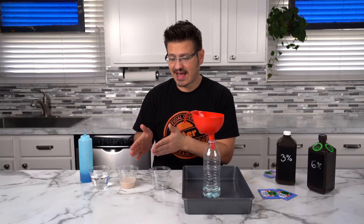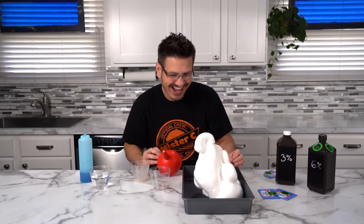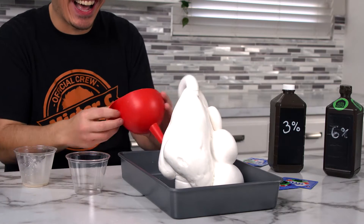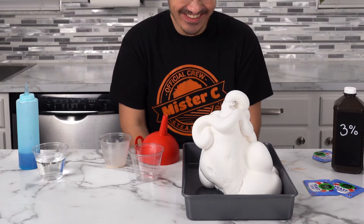And now we add our catalyst. Look at that thing go!